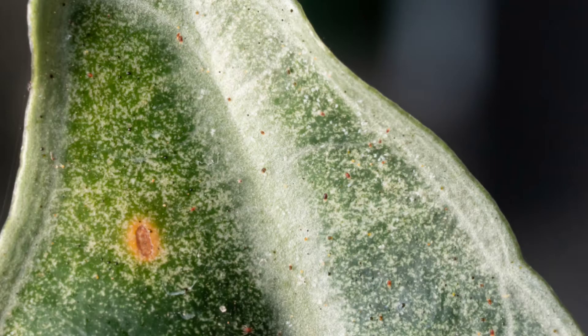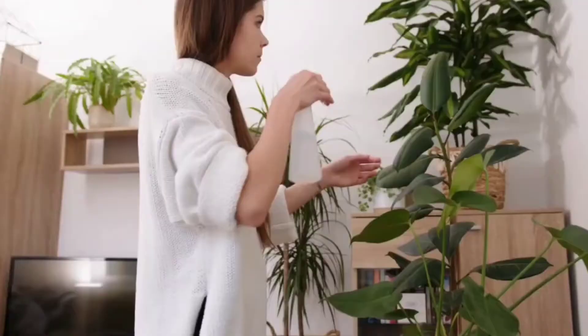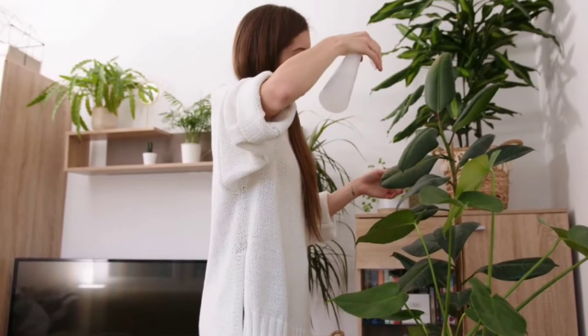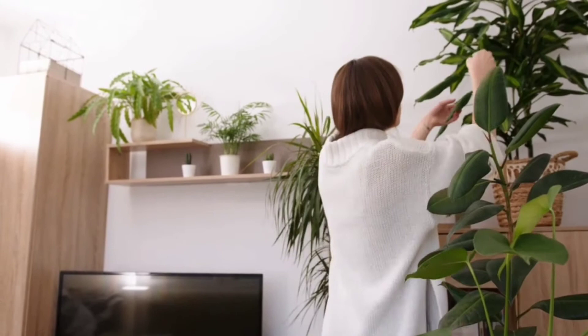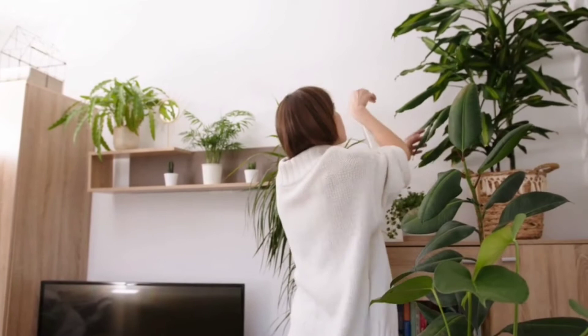Spider mites can float through a window, come in on your clothes, shoes, or other plants — they just exist. Spider mites are a nightmare because they're tricky to get rid of. You have to wipe down the foliage and get into those cracks and crevices. Neem oil is not very effective on spider mites unless you completely cover the entire plant all the time. It's generally best to completely rinse out the plant, and you can change the soil if you want. Spider mites don't live in the soil but will crawl around, so clean off the area, floor, and any tables your plant was on, and wipe down the inside and outside of the pot. Systemics will not work on spider mites, so keep checking for them even if you use a systemic.